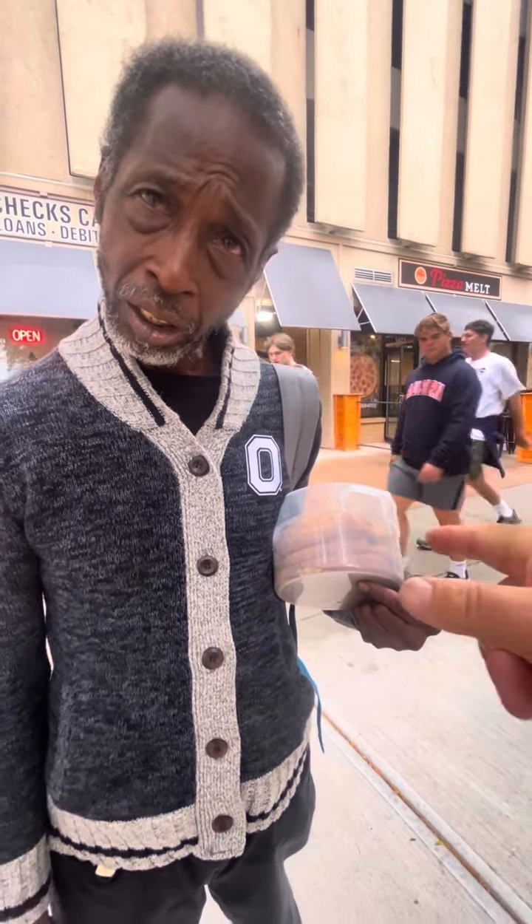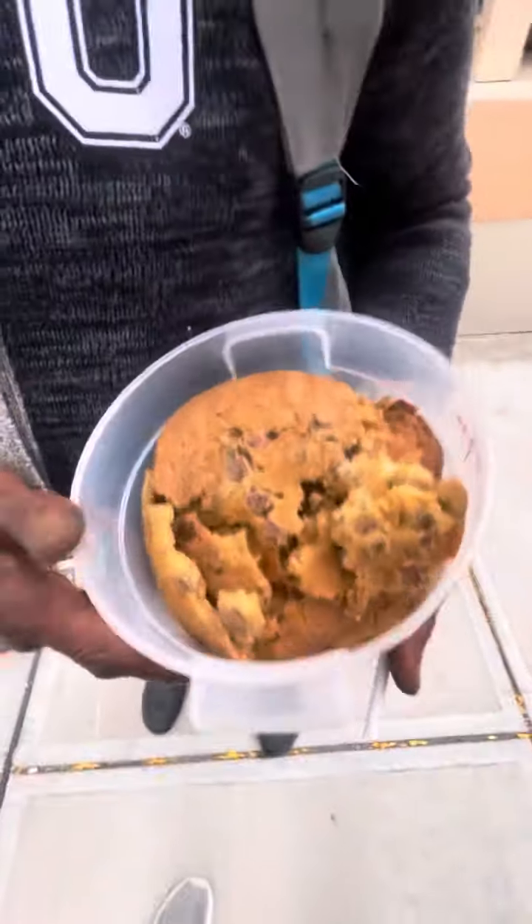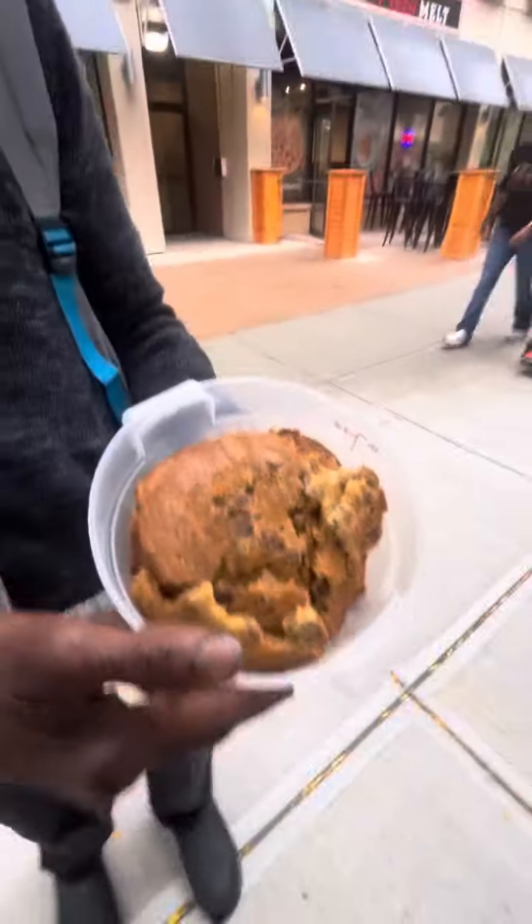I'll draw you a map. He lives over by Crocker Park. And if I draw you a map, do you think you could take this scooter, drive it over there, and let him know — yes sir — that Joe said... do not use the peach cobbler. I sure will.